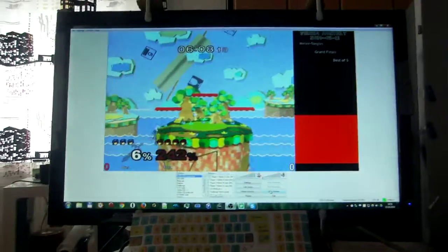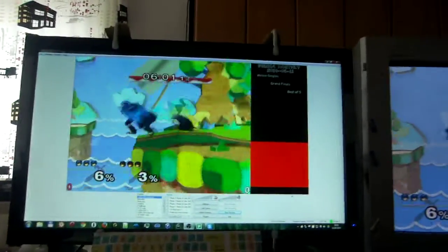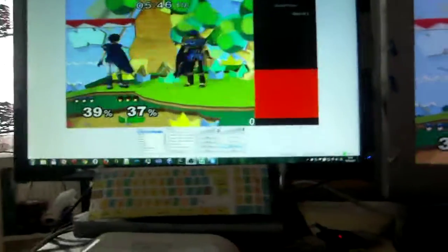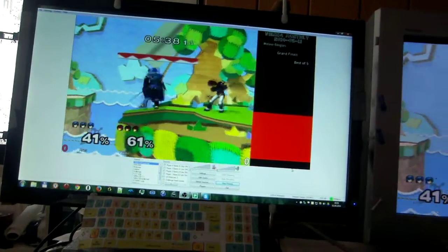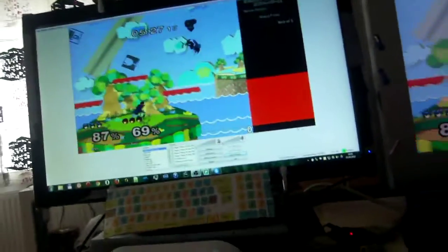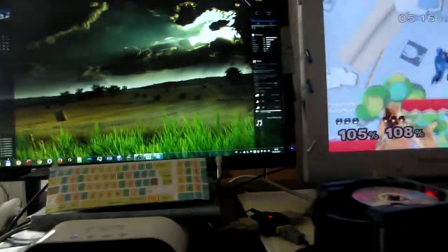Another thing to consider is the processor you need for live streaming. When you record or live stream at 720p60, it's pretty much the same processor load as 1080p30. What I'm using is an Intel Sandy Bridge i3 CPU, the 2120, and it only works well now that I've activated the integrated graphics processor unit, which uses the integrated graphics adapter for encoding the video. This decreases processor load by a lot.